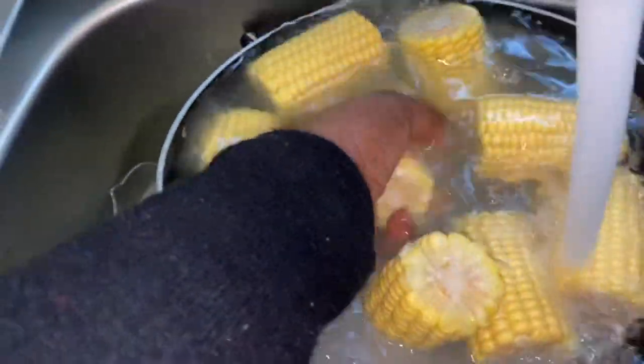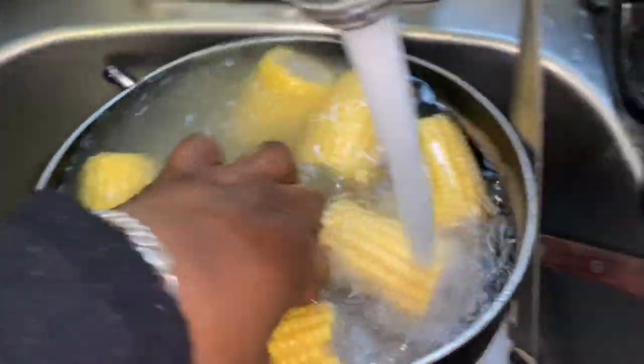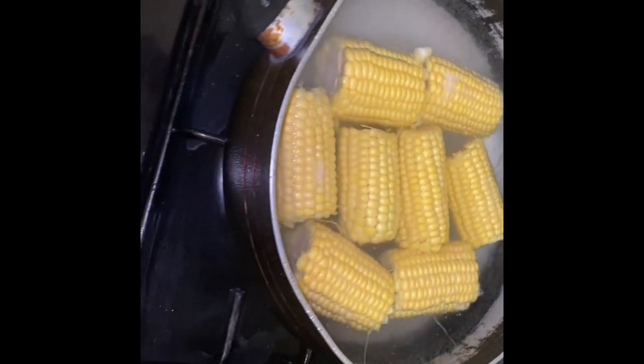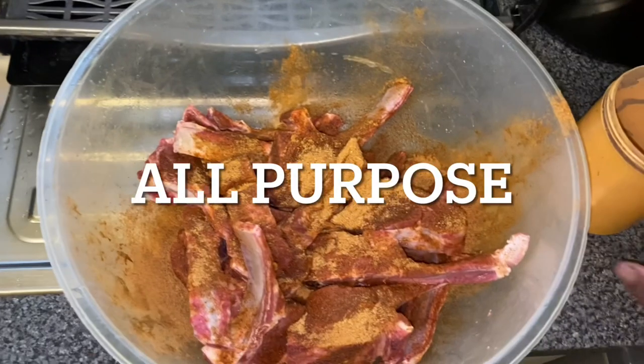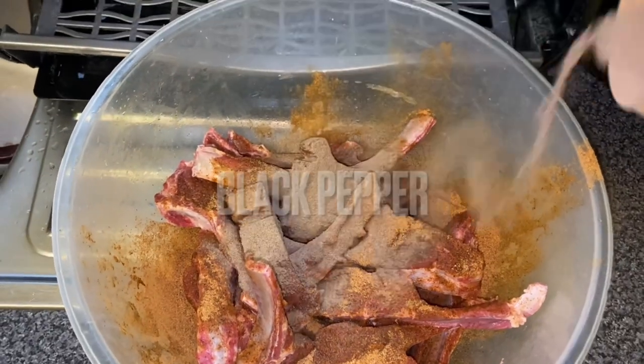First thing first, we're all going to wash our sweet corn. We have to wash the sweet corn — don't skip that step. Once I've done that, I've added a pinch of salt and left it to boil.